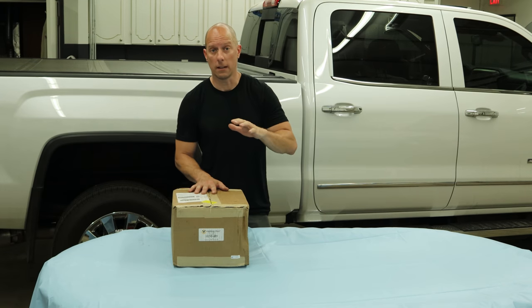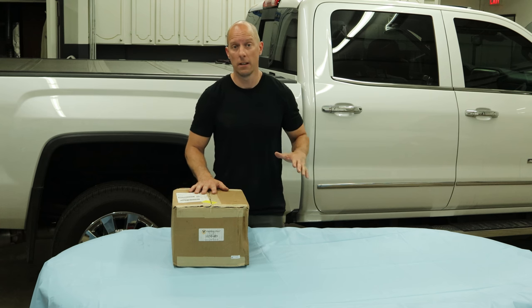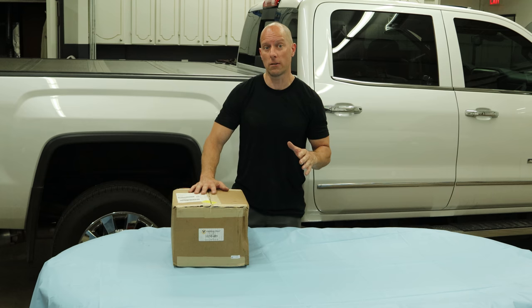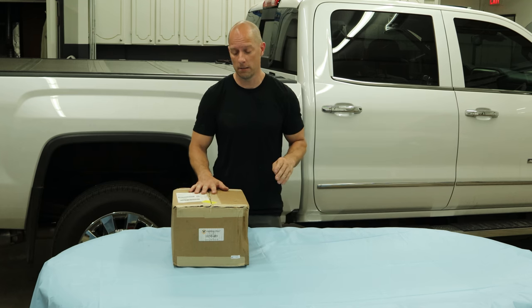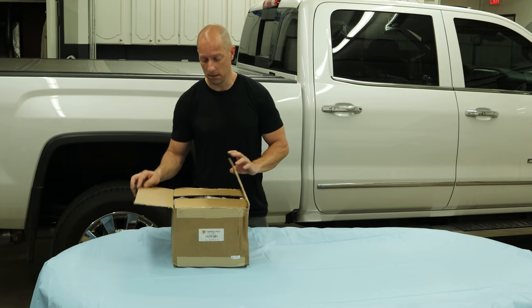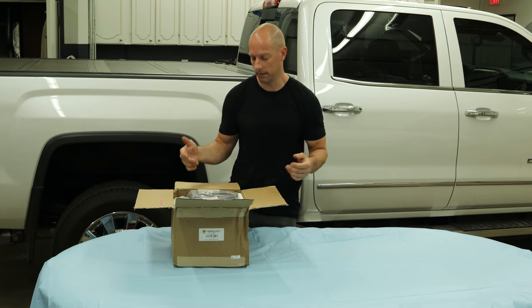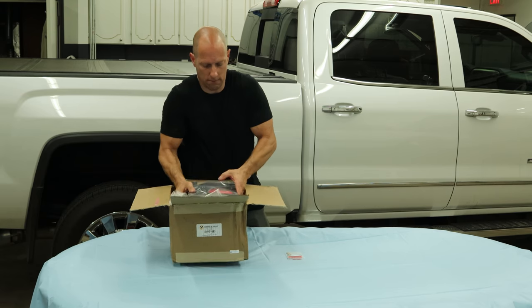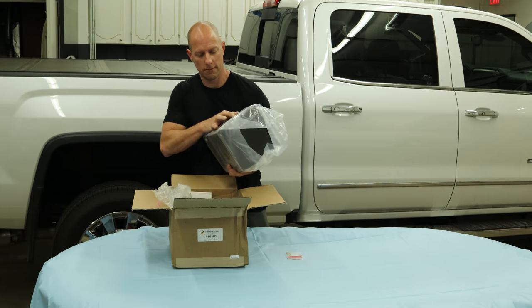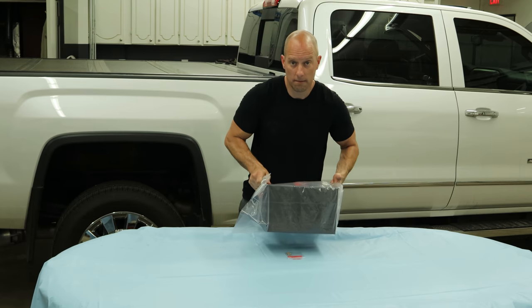Hey guys, I'm going to show you how to install a console vault in a 2019 GMC Sierra Denali HD. This will work on any Sierra or Silverado 2015 to 2019 HD with a full console, or any 2014 to 2018 1500 — they're all the same. The kit includes instructions, a couple of bolts, and the actual vault.